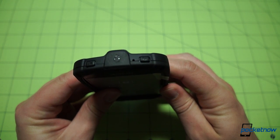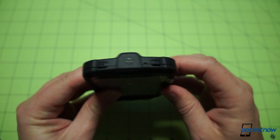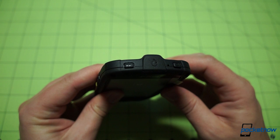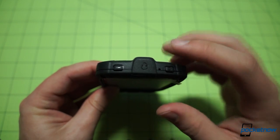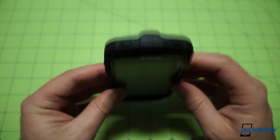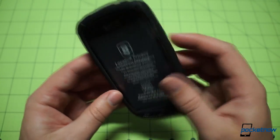Up top we have some additional buttons. In addition to the power standby button familiar to Android users, there's the speakerphone toggle, familiar to Nextel users of old, which allows you to turn the speakerphone on and off in walkie-talkie and phone calls. There's also the headphone jack, covered with a protective gasket.